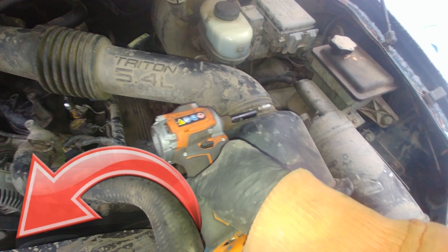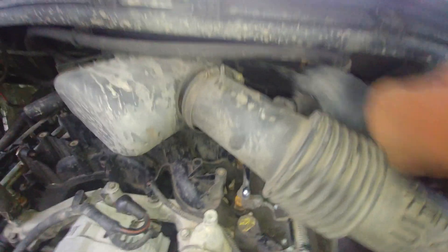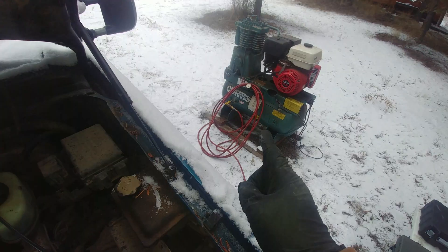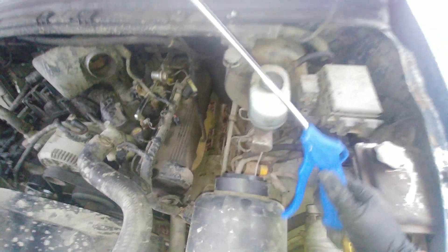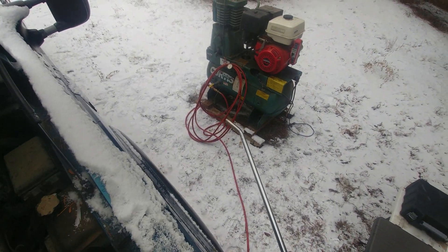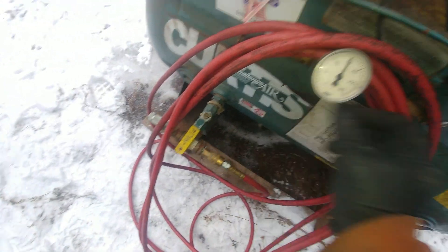Take everything covering that spark plug hole off and get yourself access to the spot. Number six is pretty easy. I put a rag inside the spark plug well and cleaned everything on top. The main theme of this job, as the tech community says, is cleaning, cleaning, and more cleaning. We need an air compressor for sure — inspection and cleaning are key.